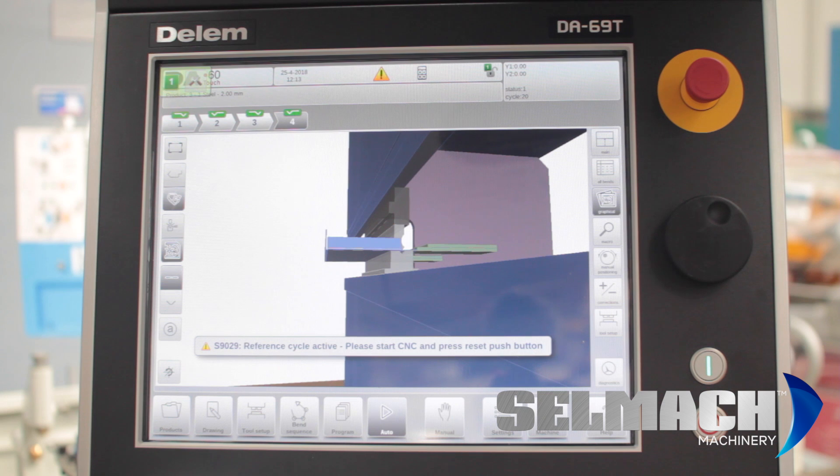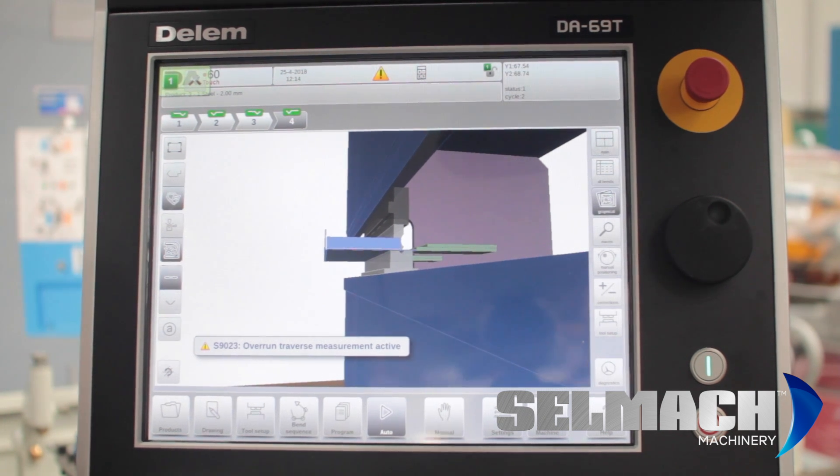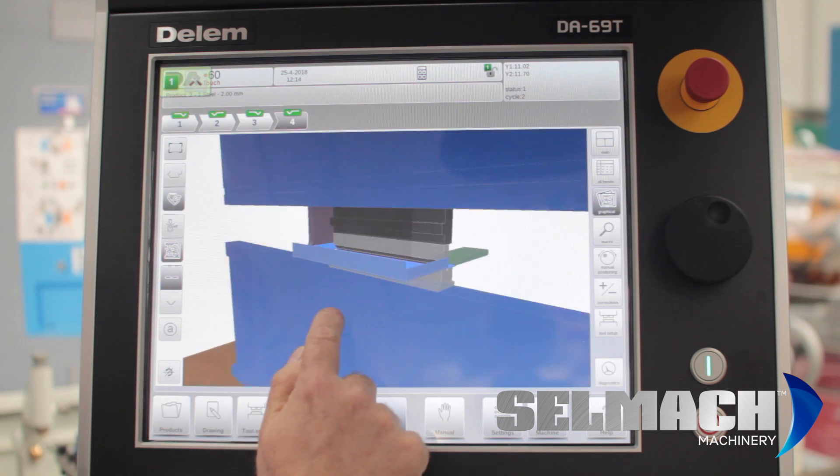The R axis and the X axis and Z1 and Z2 will now reference. Once they have reached position, you can also press the up pedal and Y1 and Y2 will reference. We now do a speed check for the laser guards by pressing the down pedal, which then tests the speed and confirms it's happy with it. The machine is 3D.